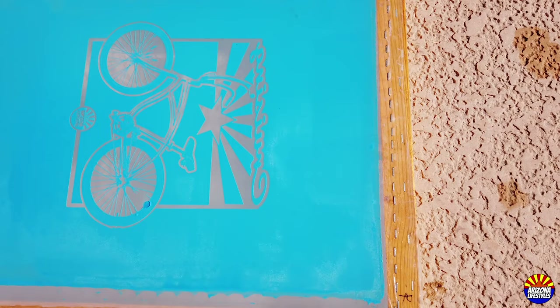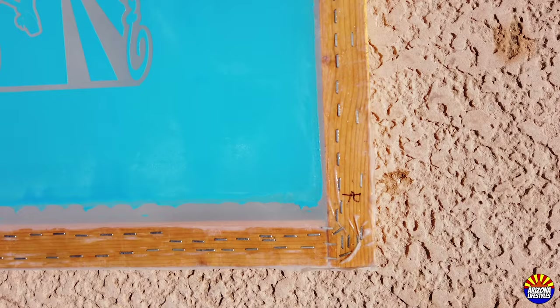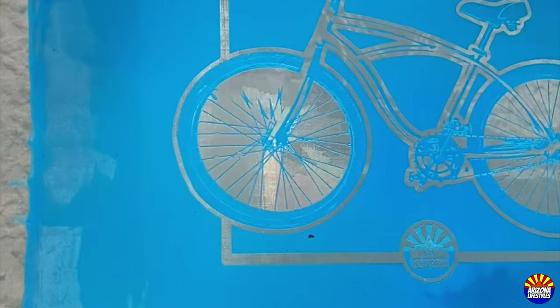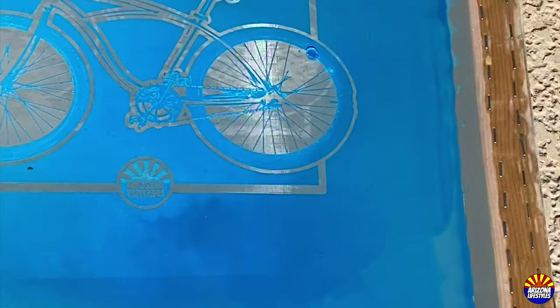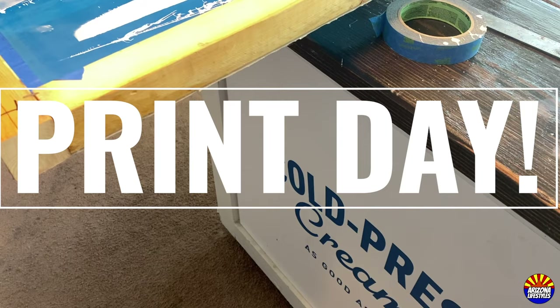Luckily, after doing all this homework, I was able to expose and create a screen on my first shot. What I would do differently next time is expose it for a full minute — some of the small details, such as the spokes, didn't get exposed all the way and kind of rubbed off. I'd expose for a full minute in the sun at noon here in Phoenix, Arizona. Overall, I was pleased with the result, and at the end of this process I had my first working screen to print t-shirts.